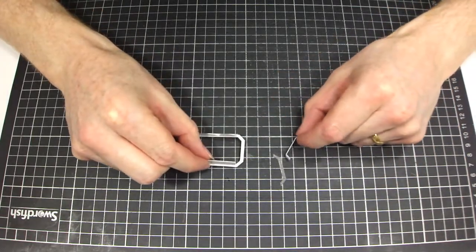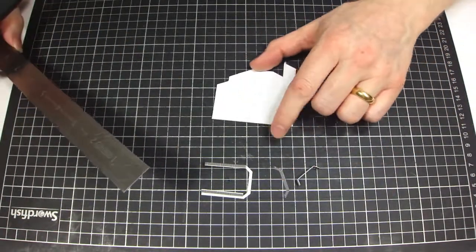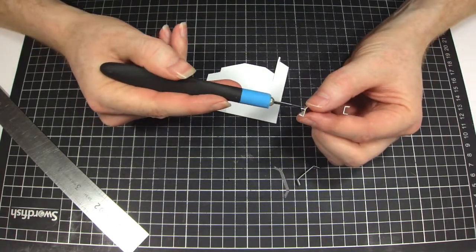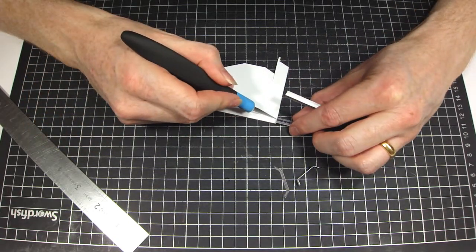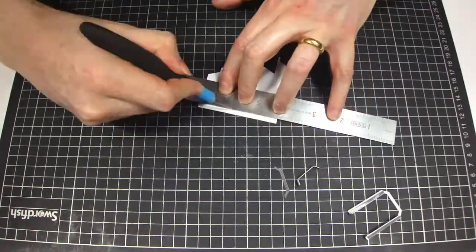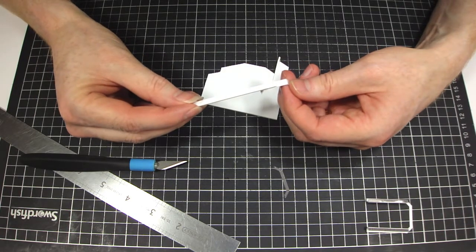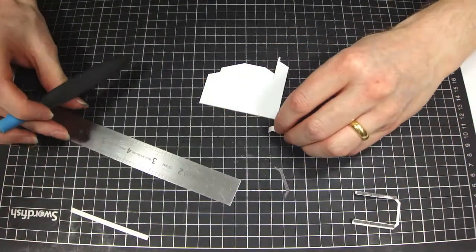I'm just going to take an off-cut of card — you can roughly guess the sort of thickness you're going to need. We're going to need a piece to run across here and across the top of our piece here as well. I'm just going to cut a piece which is probably about there — maybe that should do it. That's enough for those two parts. I'm also going to need the same again for the very top, very slightly wider for this part because this has been folded in. There's no folds on here, so I'm just going to pop that on the top.